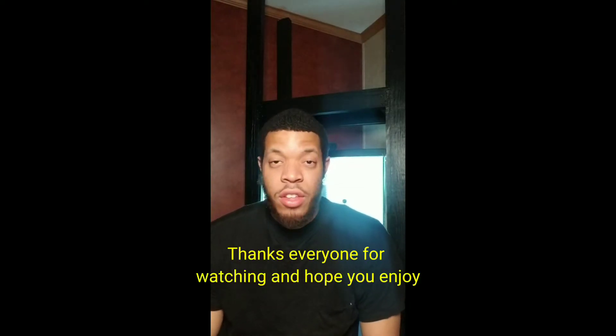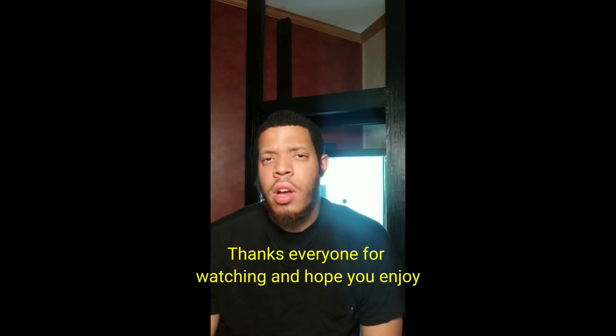Hello everyone, it's CJ here again and welcome back. I just want to thank everyone. This is an intro video to thank all of my new subscribers and all of my previous subscribers. We are on the road to 50 right now. Hopefully we can get to 50 and keep pushing forward. At 50 I might do something special, you never know, so we'll see.